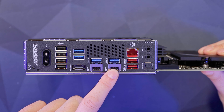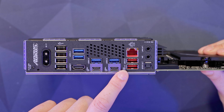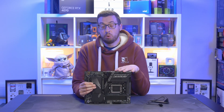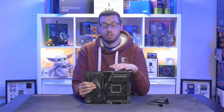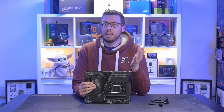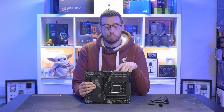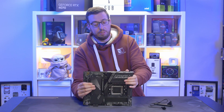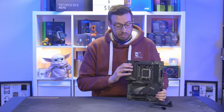Last but not least, we have two USB 4 Type-C ports. These support DisplayPort video output at a maximum resolution of 4K — 3840 by 2160 at 240Hz. USB 4 is actually going to be mandatory on all X870 chipset motherboards, so you're going to see this across the board. You did see it on a couple of X670 boards — the Crosshair Hero had USB 4 — but it's certainly going to be a lot more common on this next generation.